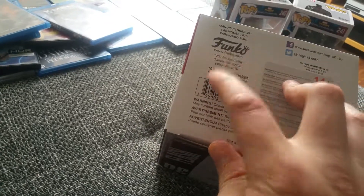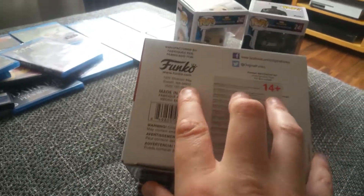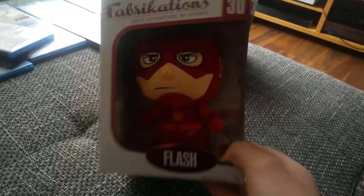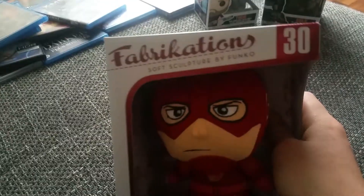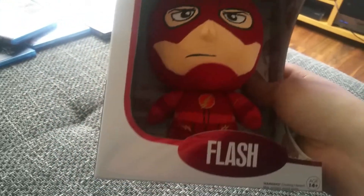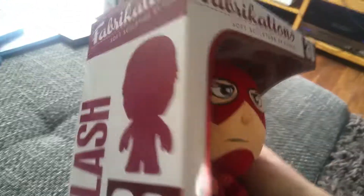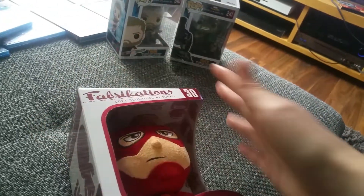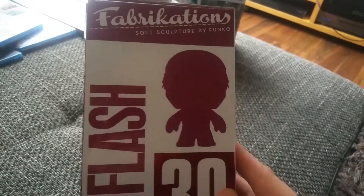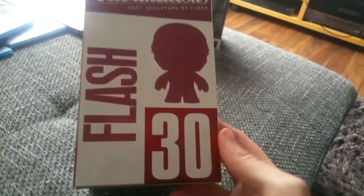As you can see it is from Funko, Funko.com, made in Vietnam — I did not know that. This is number 30, the Flash soft sculpture by Funko. It was already open because I bought it in a toy store. Fabrikation soft sculptures, Flash number 30.